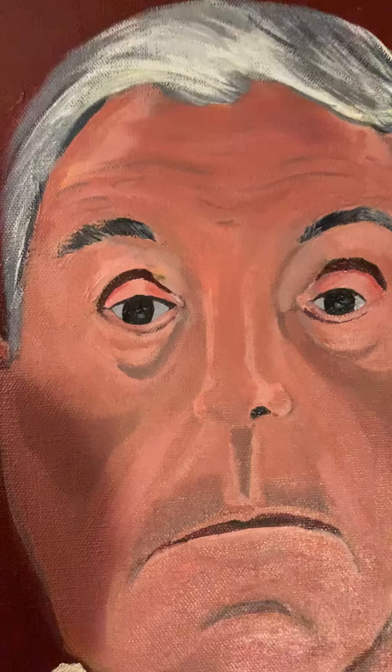He looks far better than my painting does. He was actually joking about the hair — he said, 'Diane, you gave me more hair, you made me look younger.' Until he said that I hadn't really realized it, but I think my painting just makes his hair look more brilliant, alive, and thick.